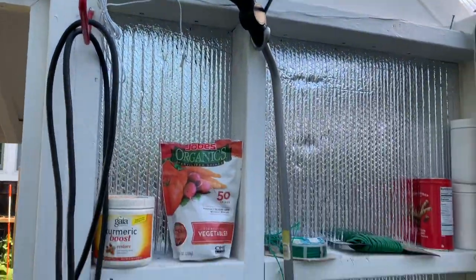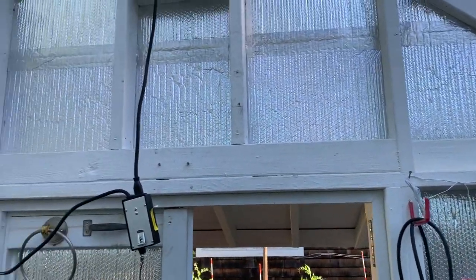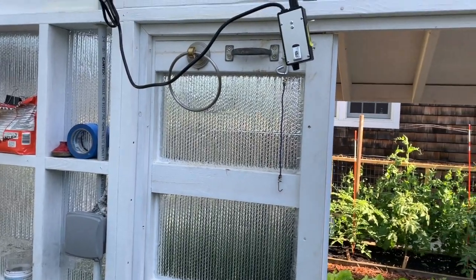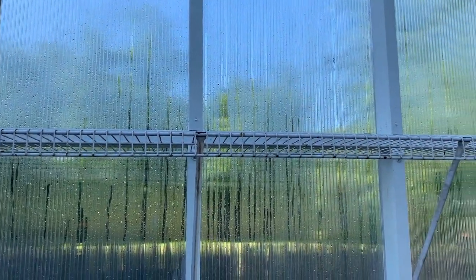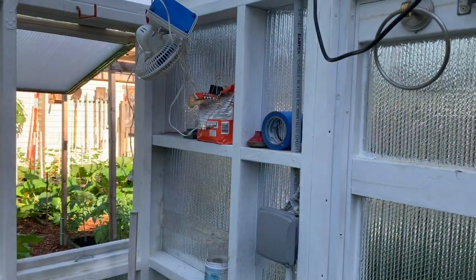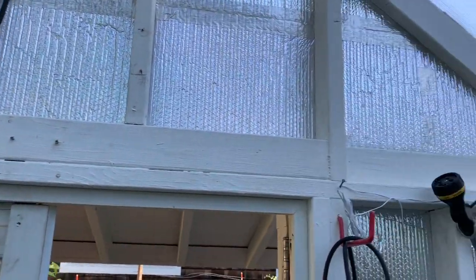What the aluminum foil does is act as a reflector. This is the north side, and the south wall is where the sun comes in. The sunlight is going to come in and reflect off this foil, bouncing the light all the way around the greenhouse, adding to the sunlight floating around inside.